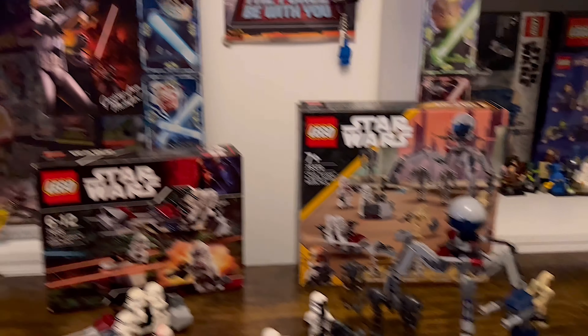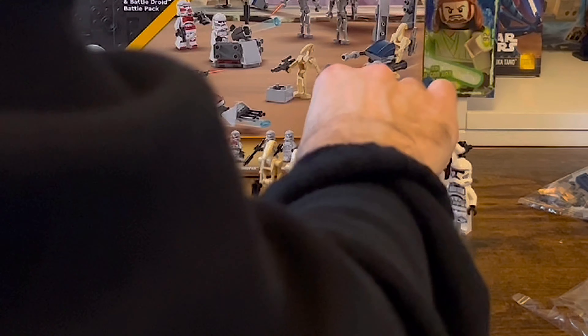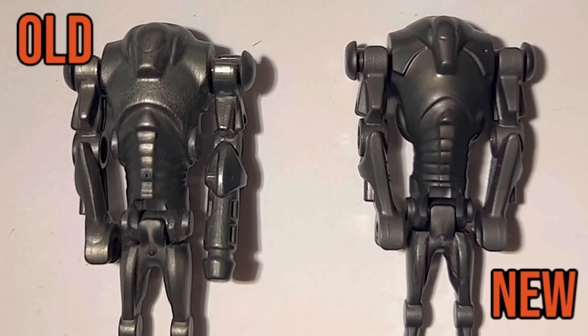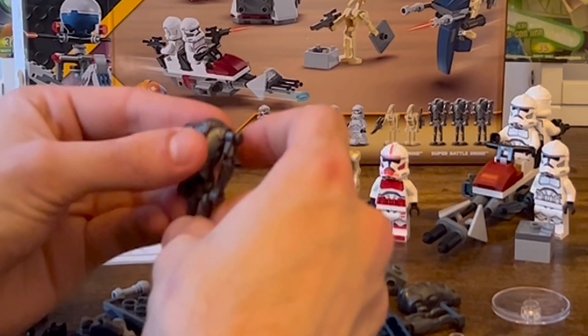Moving on to bag 2, we have the Coruscant Guard Gunship Shock Trooper, making a cheaper return in this set but it is identical. We also have our Separatist minifigures. The B1s — nothing really to report — but the B2s do have an upgraded mould on the hips and a new sensor marking on the chest. Subtle changes, but I really like them, and the mould on the hips is going to mean that it doesn't break easily.